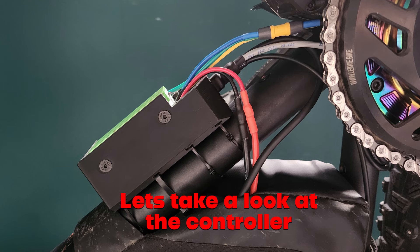Let's have a look at the controller and the mount next. The ASI BAC 855 is fully potted, but the biggest weakness is the JSD connector, which is why we've spent a lot of time designing this mount and the plug to support it properly, prevent it flexing, and also to seal up the back of the plug.